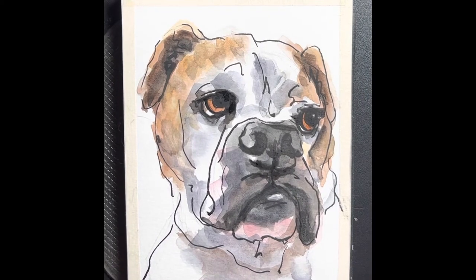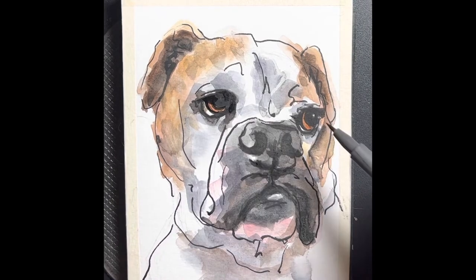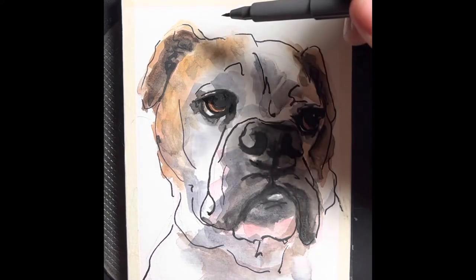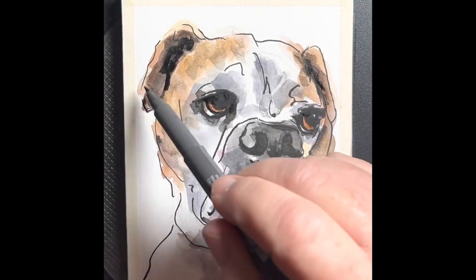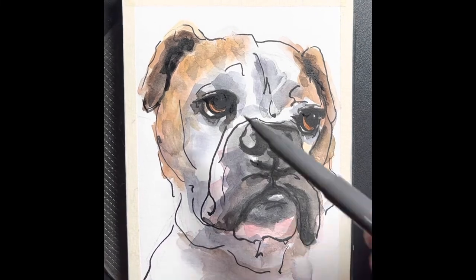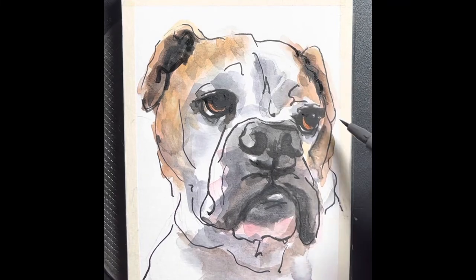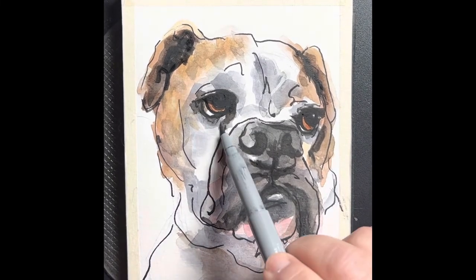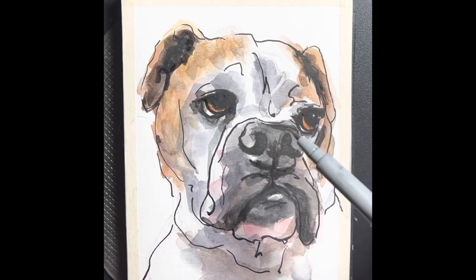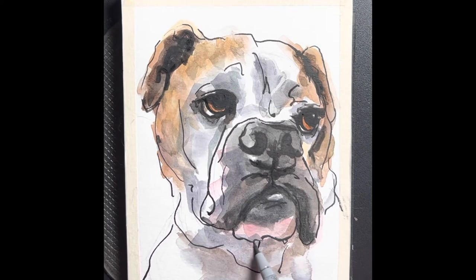Here we're laying in a lot darker in the eyes to give it more expression, and in the ears just to give more contrast. This is that pen I was talking about — it comes on really dark but then it dries lighter, and sometimes you can put a little bit of water over the top or mix it with a lighter gray pen and buffer it a little bit. It's nice to get a little more detail.